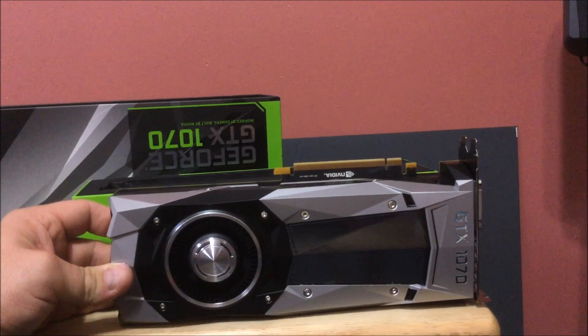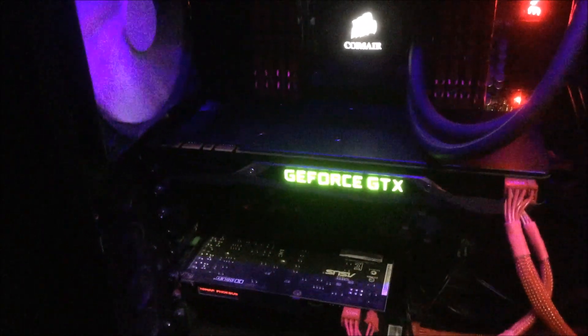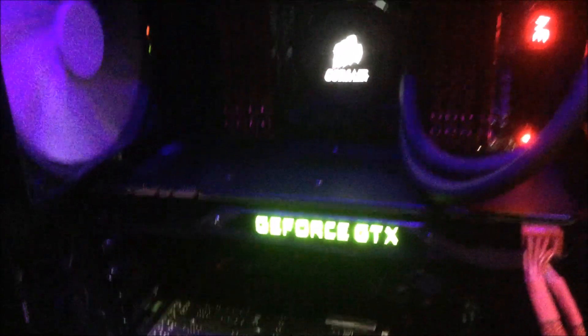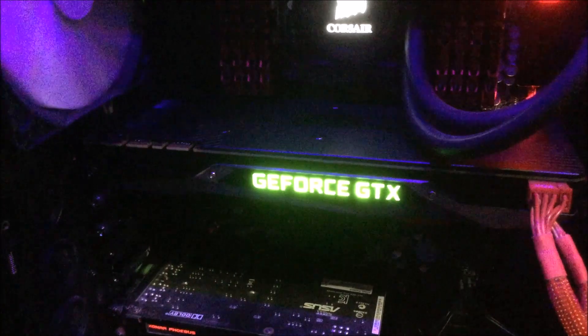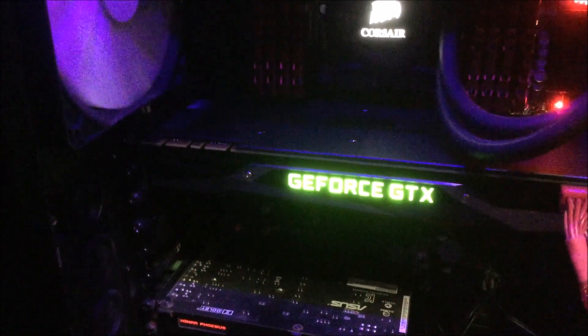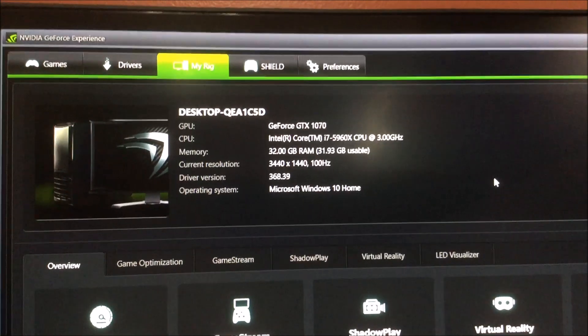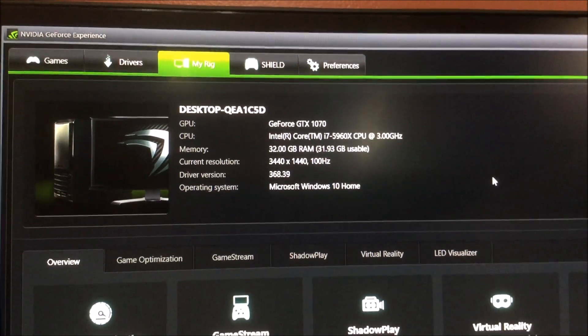What's up guys, Sloppy Wet Blow here. I just want to show you it in the case. There is the bad boy in all its glory — GTX 1070. Just want to show you how fast we can get this focused in. There it is: GeForce GTX 1070. Let's get some videos going, guys.